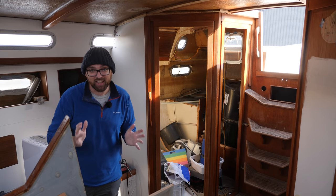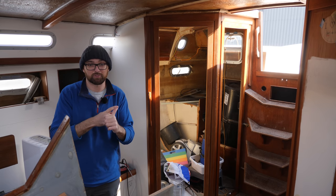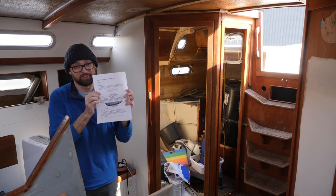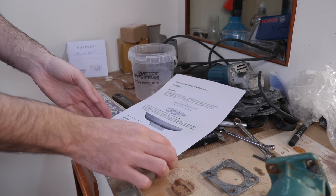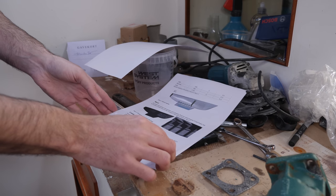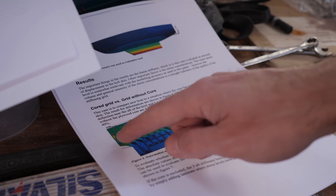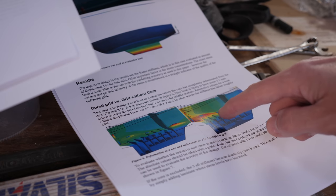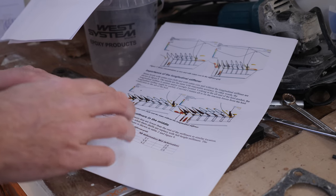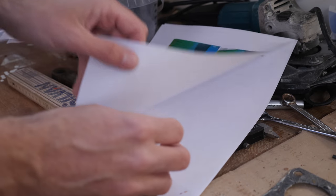I've had two guys who are a lot smarter than I am offer to help me figure out what to do about those structural members. One asked to remain anonymous but made this awesome report. I am nowhere near qualified to talk about the stuff in this report, but what he did was have me grab some measurements, then he used those measurements to model Athena, and he used that model to look at stress concentrations and deformation. We can go ahead and skip forward to the conclusion.